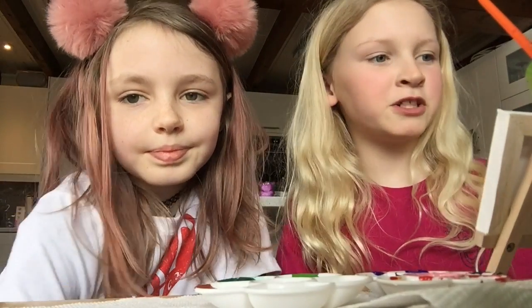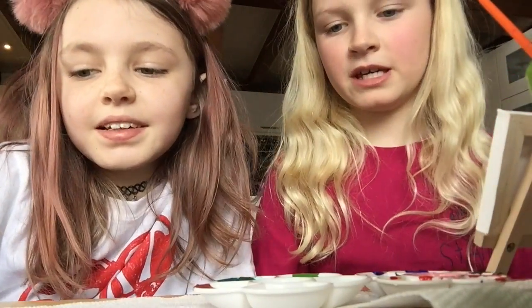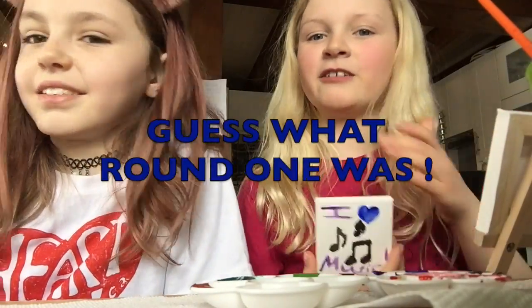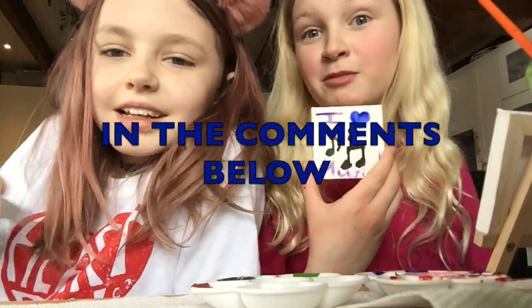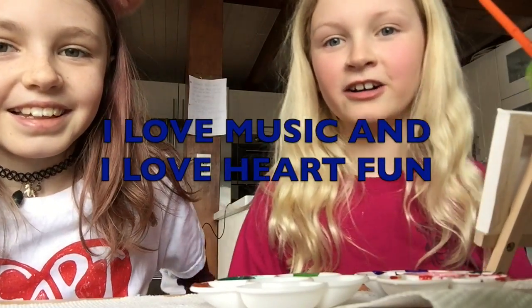So we just finished round two. And now we're going on to our finals. For our finals our theme is going to be nature. Do you think you could guess what the first round was? Say in the comments below. A hint is I heart music, I heart Heart Fun. So we're going to go to round three, get ready?